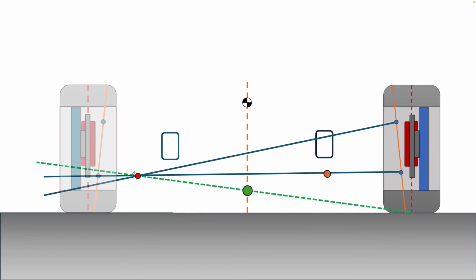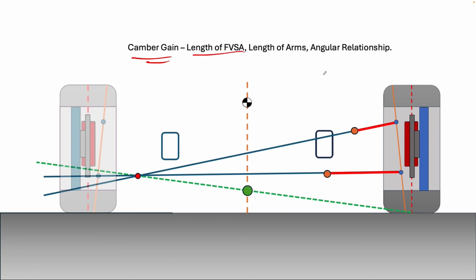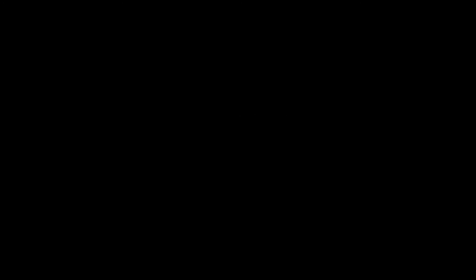From that instant center, you draw your line back up through to the upper ball joint point, then control the length of that arm — and the length and angle of that upper arm controls the dynamics of the camber curve. That's pretty much the front view layout finished. Your overall camber gain is a function of: the front view swing arm length, the length of the arms themselves, and their angular relationship.